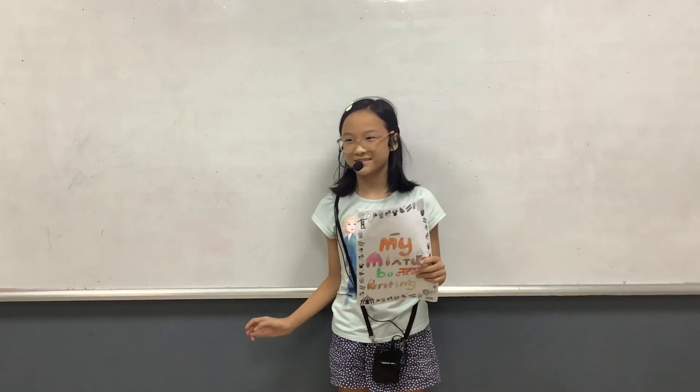Hello everyone, my name is Celine. I'm 9 years old and I study in class Discover 2. Today I will tell you about my mixture book writing.